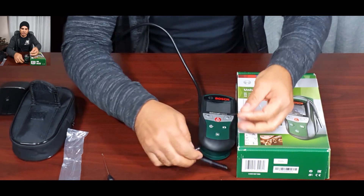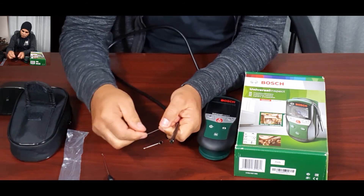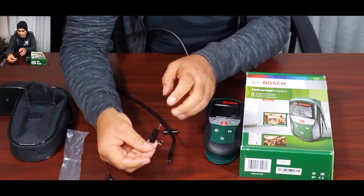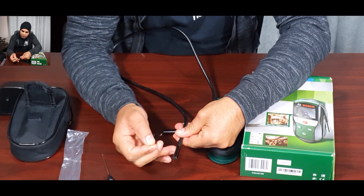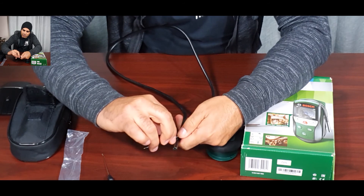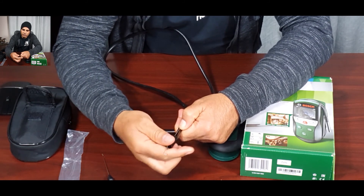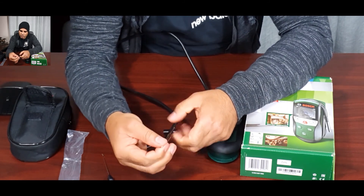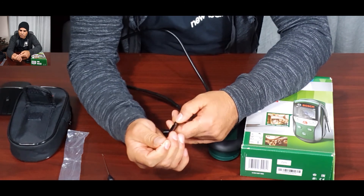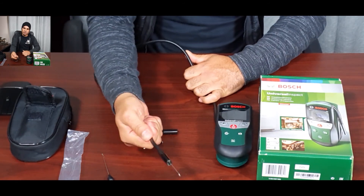To attach the accessories, there's a plastic piece that slips onto the camera probe. It slips on top of the camera, and there's a groove or ridge on the round part of the probe. On the camera itself there are holes on both sides, 180 degrees from each other, and you clip the accessory piece into those holes. Then you install your chosen tool — the magnet, hook, or mirror — and you're ready to use it.